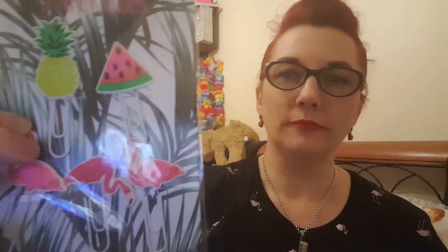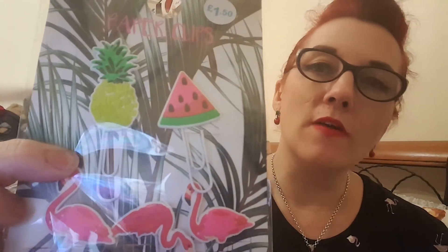They have a little section — you've got paper clips, flamingos and fruit design, £1.50. Little 3D stickers — so if you're the creative type and you make things: cards, accessories, little tags — they're 90p each.